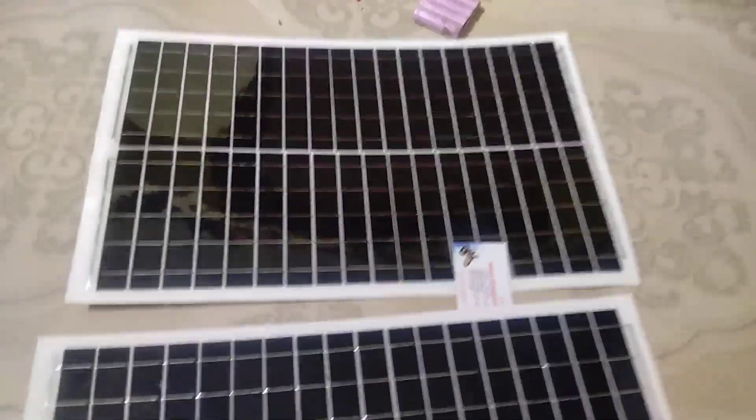This is the flexible solar panel. If you have any requirement for this panel, you can contact our office number. Thank you for watching.